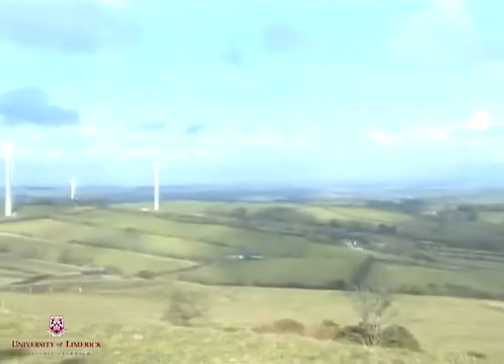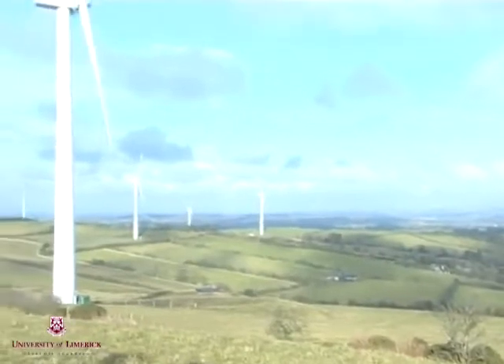As a member of the EU, by the year 2020, Ireland has committed to increasing our use of renewable energy by, among other things, harnessing the abundant wind energy this island has to offer. This requires the design and construction of wind farms.